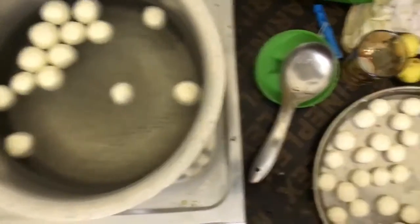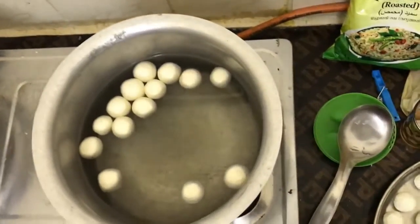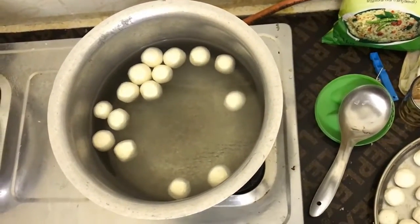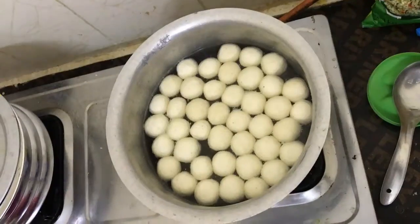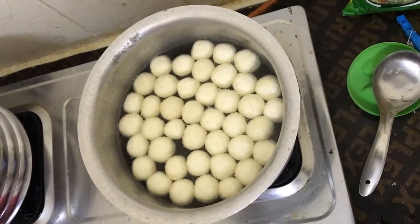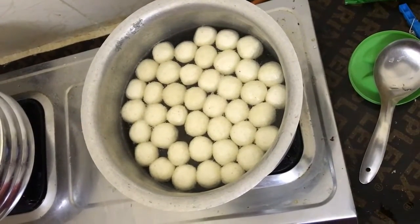Start putting the rasagulla balls inside the sugar syrup one by one. While placing them in the plate the shape may not be perfectly round, so you can round them a little before putting inside. See, all the balls are getting boiled — wait until everything is boiled, then after 10 to 15 minutes you can turn off the stove.